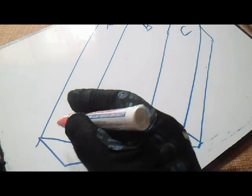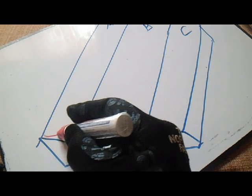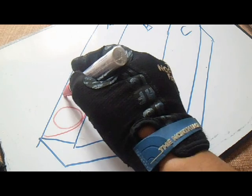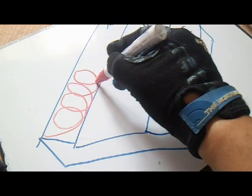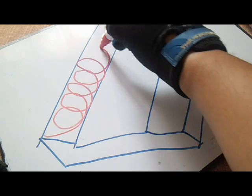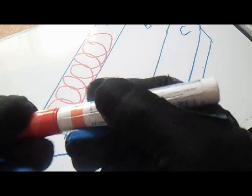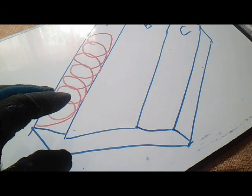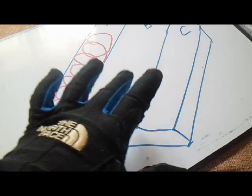From this circle motion, let's start here and then make a circle, make a circle again, and make a circle again. This is the circle exercise — circle motion. This is one of the easy ways of wave pattern exercise.